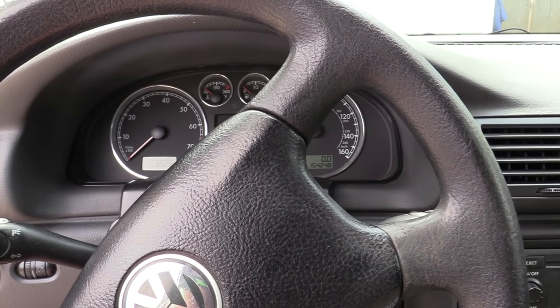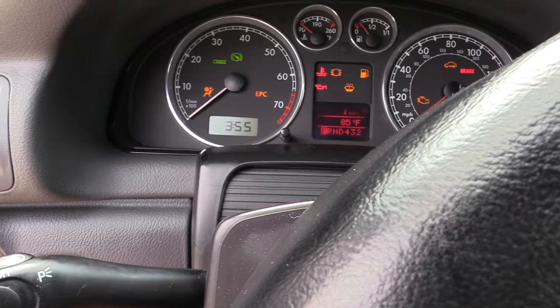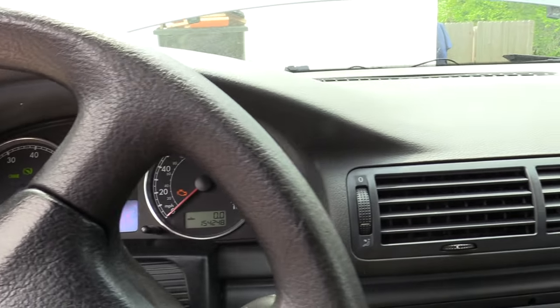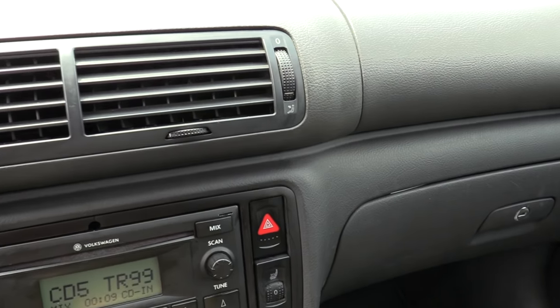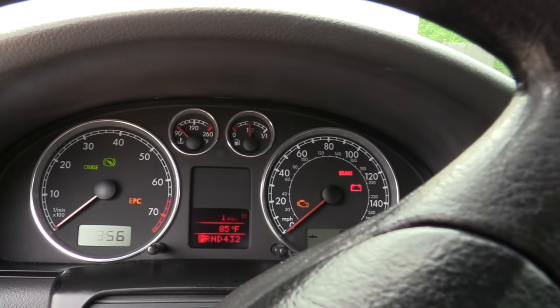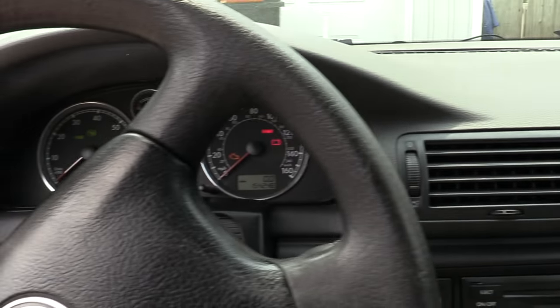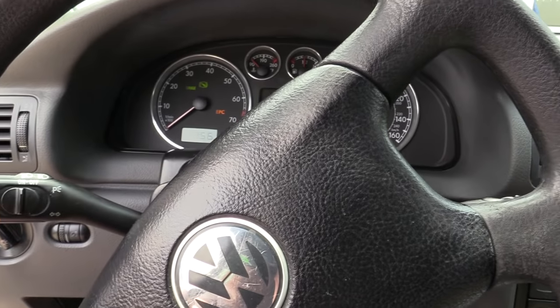As always, our first step is going to be duplicating the problem, which I've already done, but we want to take a broader look at what's going on. Let's turn the key on and hit the left turn signal — nothing happens. The right turn signal — nothing happens. Because the systems are related, let's push the hazard switch and see what happens. If that were functioning properly it would be clicking and flashing, but nothing is happening here either. That means we have a problem beyond the turn signal stalk, but these two systems between the relay and the stalk are related.